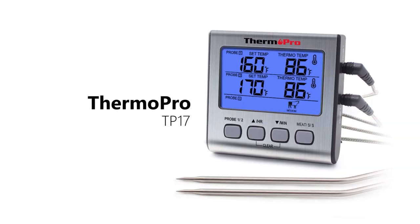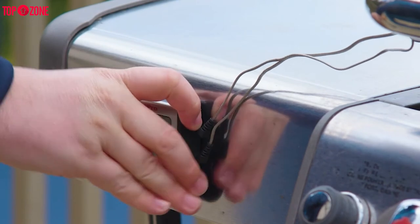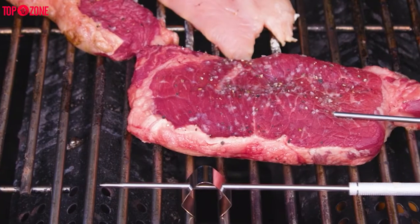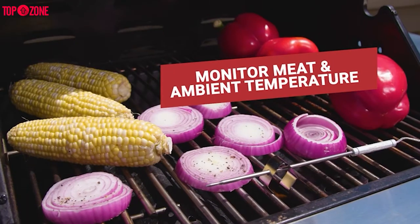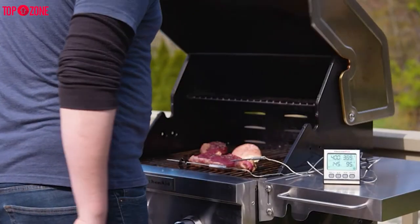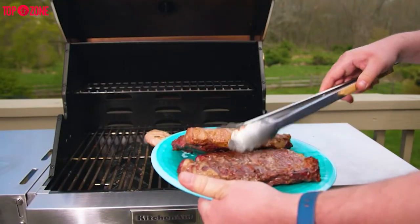With the ThermoPro TP-17 Dual Probe Digital Cooking Meat Thermometer, your days of standing over the grill while your meat cooks are long gone. The thermometer is equipped with two independent probes that allow you to monitor the temperature of different pieces of meat simultaneously. The temperature pops up on a large LCD screen that displays the set temperature goal and the current temperature of each probe reading. Once your meat reaches the set goal, the thermometer will beep and flash to let you know your meat is ready.